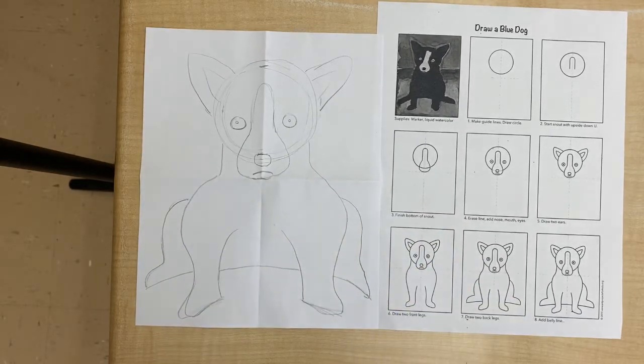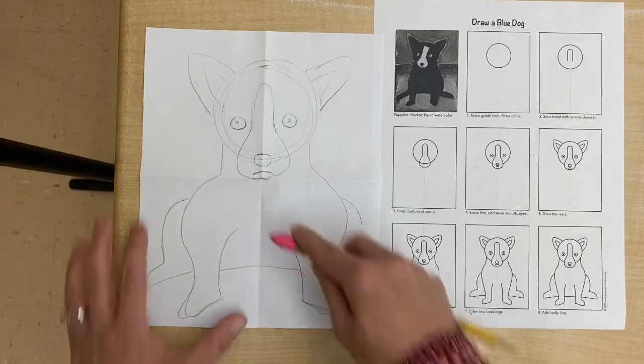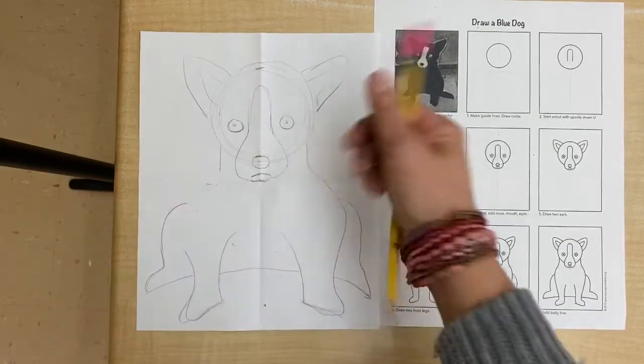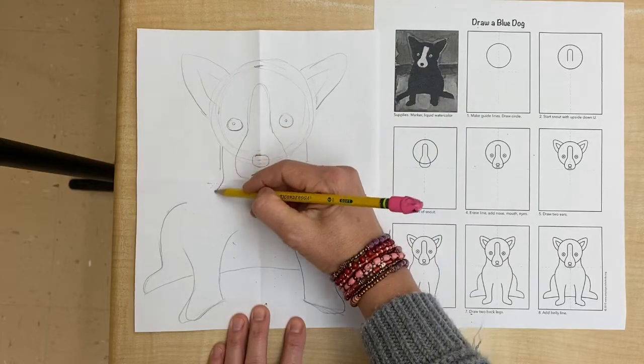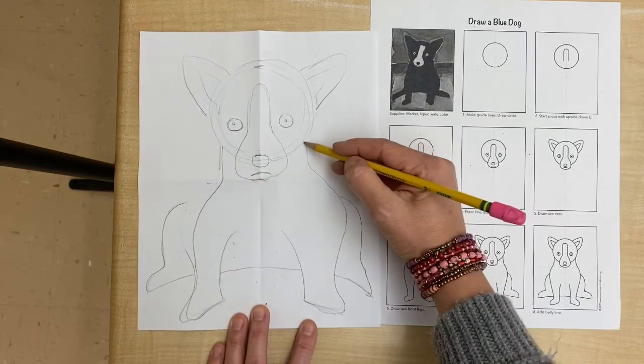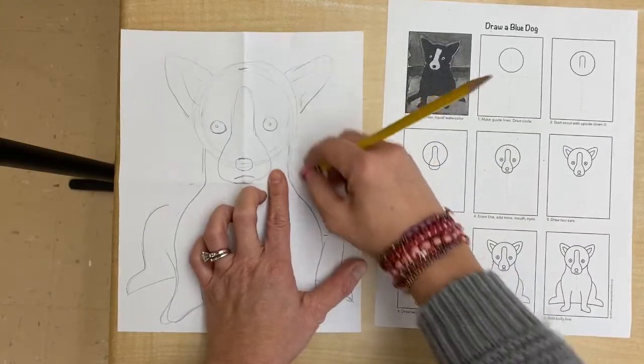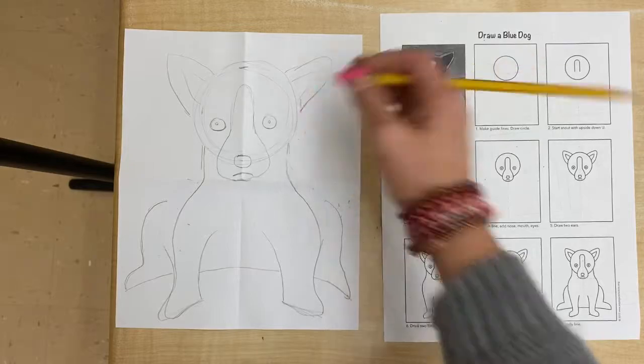And then just fix things if it looks a little off. So I'm gonna work on maybe making this come in a little farther — so maybe like this, in a little bit — and then I'll erase and fix. So that's what you're gonna do until you get everything in the correct positions.